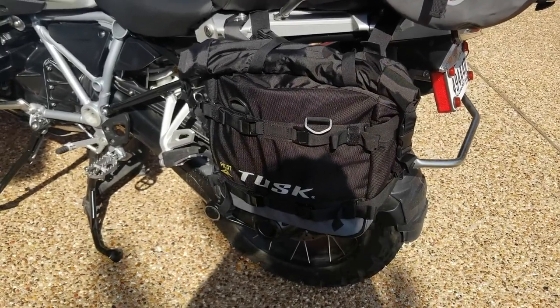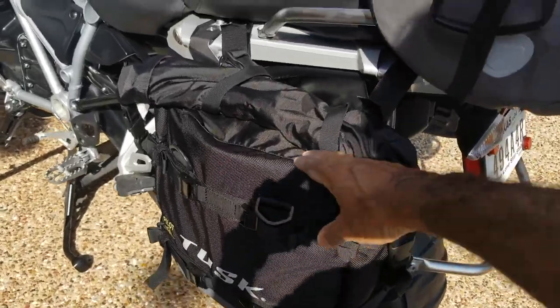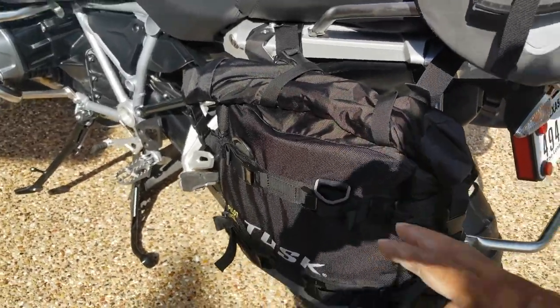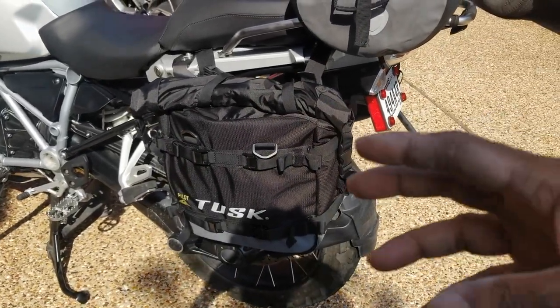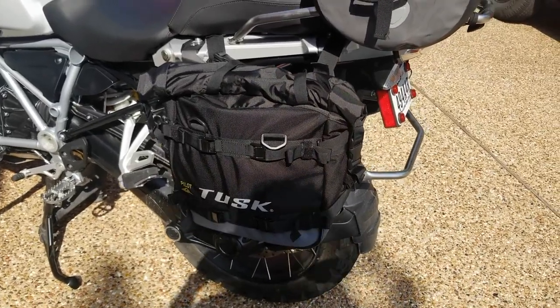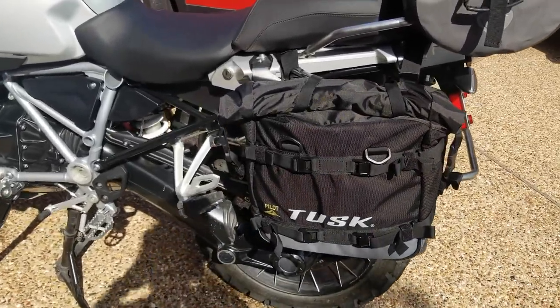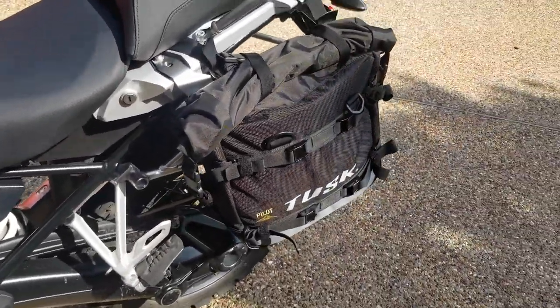I was in total pouring rain with these bags and they held up pretty good. Light rain — water doesn't get in. Heavy rain — the outer bag will get wet and water can go in, but the dry bags inside will stay dry. Just make sure you keep the bag open afterward and dry it out.